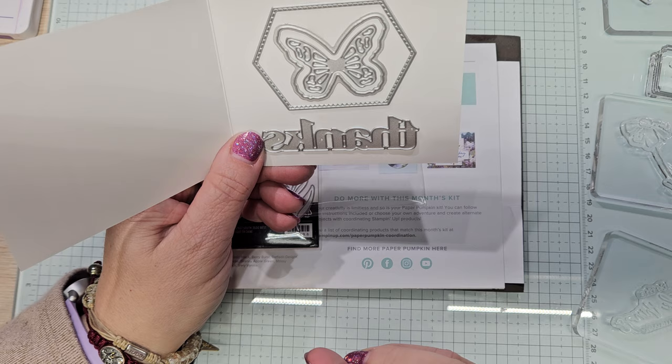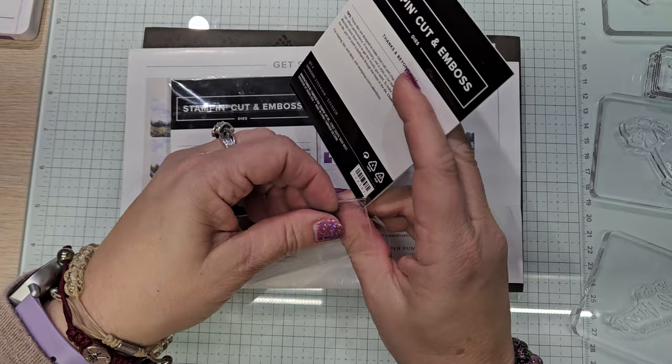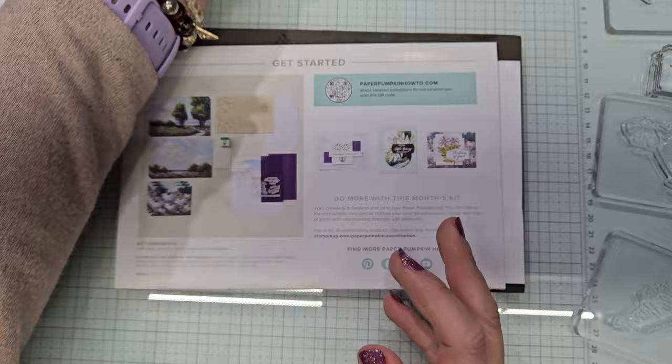I'm looking at this right now and I'm thinking that 'thanks' would go really great on my card, but I'm going to stick with the ideas I already have in my head. I plan on using these with March's kit — because I can. I should get shirts made that say 'because I can.' So just to let you know, those dies are available.